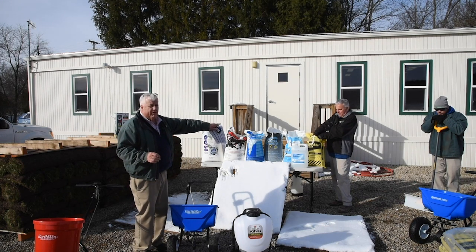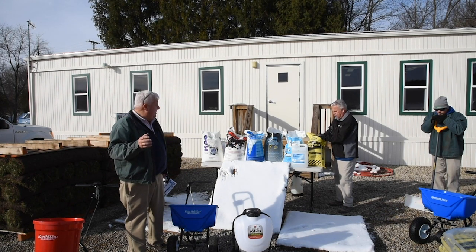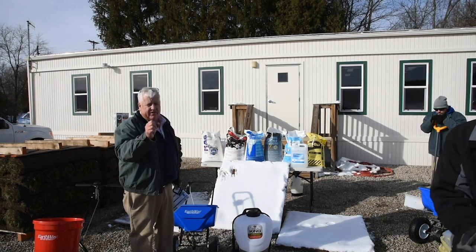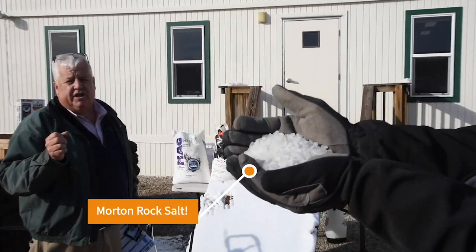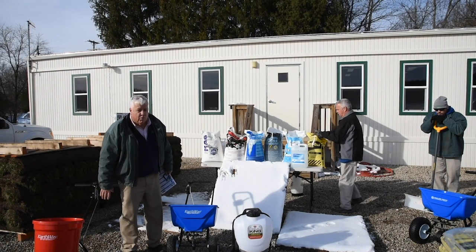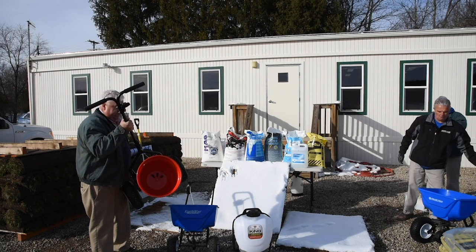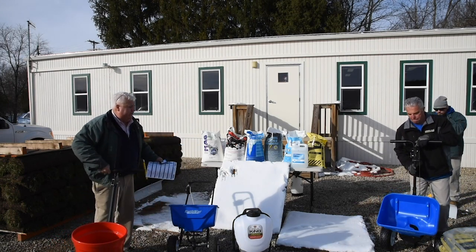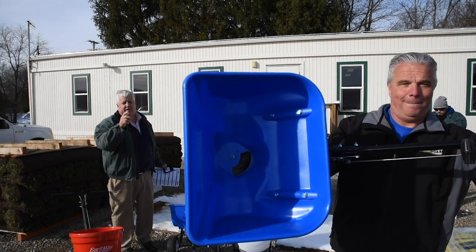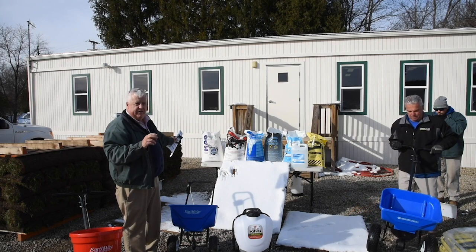We've got the tried and true Wharton Rock Salt. Wharton Rock Salt will melt down to about 5 degrees below zero. It's priced economically for all of your parking lots. Larry will show you the size of the rock salt — it's a little chunky. Because of that, Wharton Rock Salt and most rock salts won't go through your typical spreaders for grass seed and fertilizer. So we've got the solution with our Earthway Polartec line of blue ice melt rock salt spreaders. You can see the big opening in the bottom.